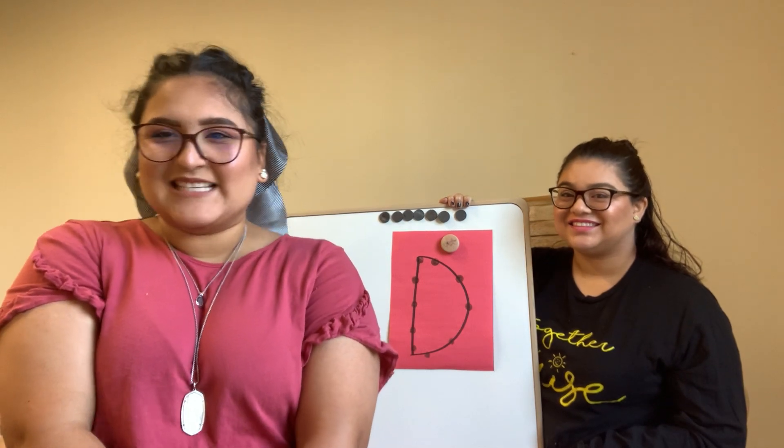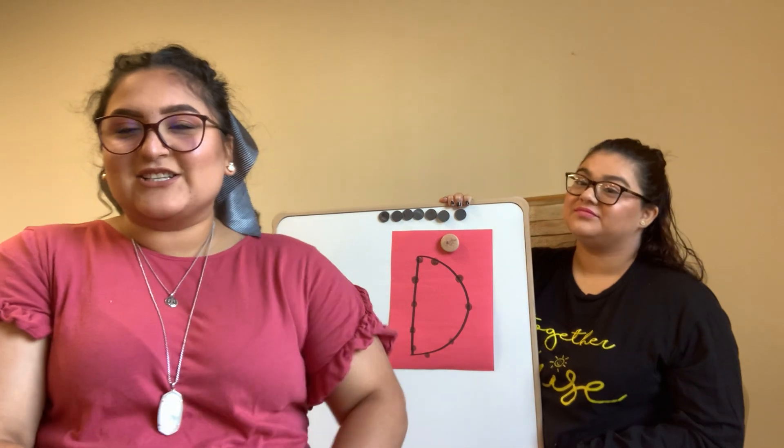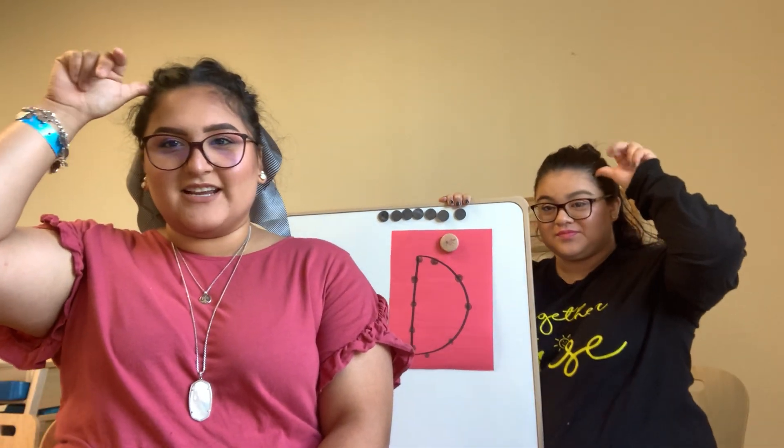Hi friends, happy Monday. So for today's activity, we're going to do the letter D. The letter D is our letter of the week and you can sign it like this — you take your pointer finger and there's the letter D. We also do the letter D for Dee Dee Deer in our zoophonics.